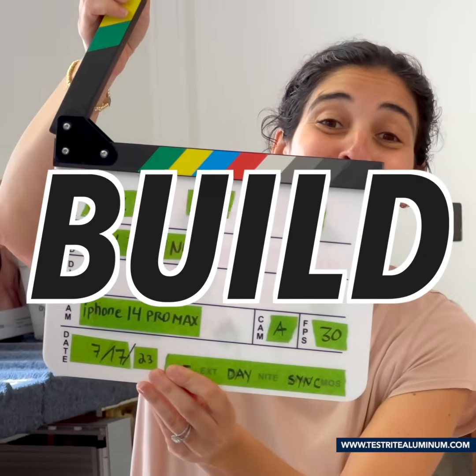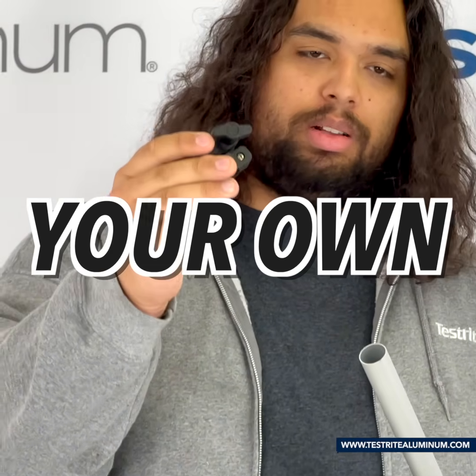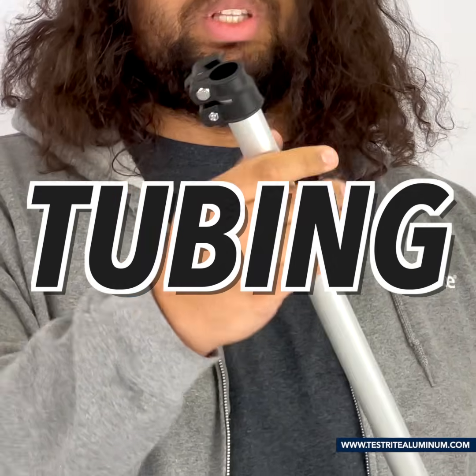Hi, I'm Brandon. Tessrider Aluminum dot com gives you the tools you need to build your own custom telescopic tubing assemblies.